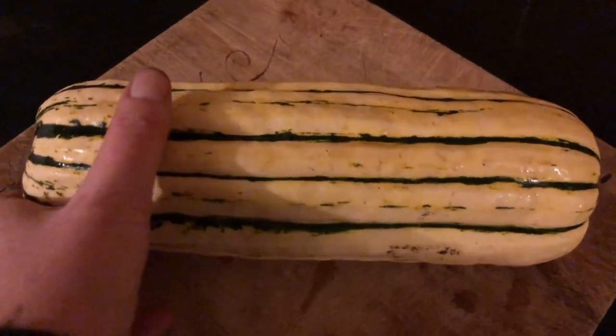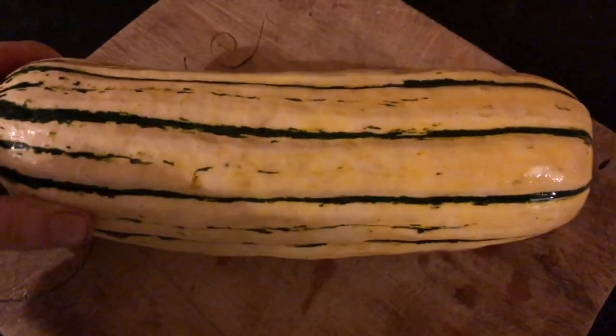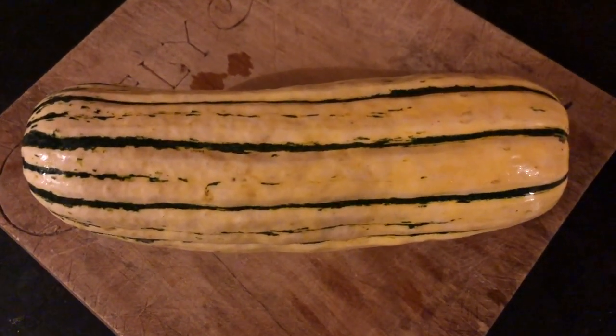Such a beautiful vegetable. Look at that. Absolutely gorgeous. And I'm gonna bake it in butter and make it scrumdilyumptious.